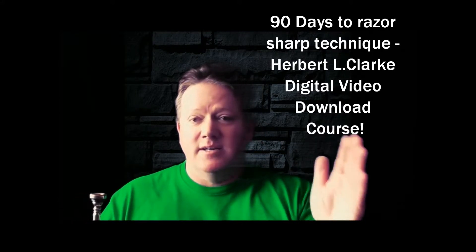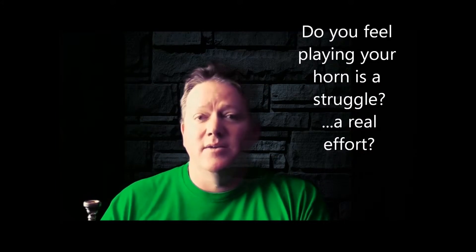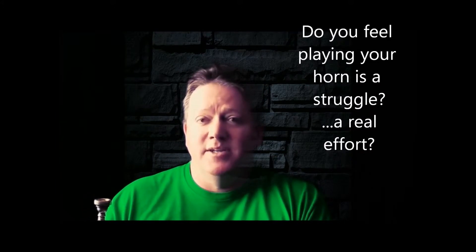If you are working on the Herbert L. Clark technical studies and you've started at the first study and worked your way through, if you've already done that, then you did it the wrong way, my friend, and you likely haven't got the best result from the Herbert L. Clark book. I have strategically put exercises more at the beginning of your study that you need to work on first, that will actually help speed up your progress and allow you to tackle some of the more difficult ones as you get to them. We take the studies from one through eight completely out of order.